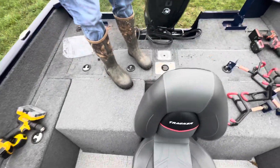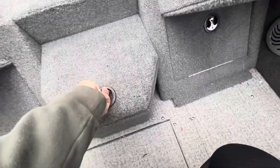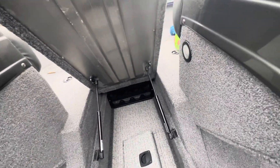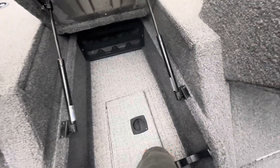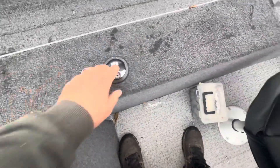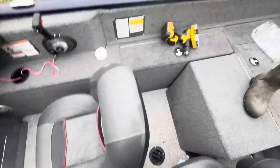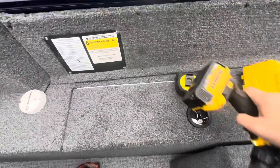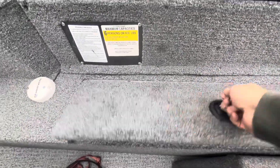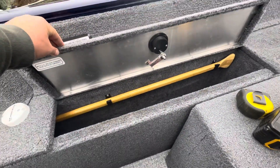There's one on each side, and if you have those up there's another place for a pedestal seat. Storage pretty much all over the boat. Got a rod locker here for eight rods — that's also where the batteries are. Storage fits eight-foot rods, I believe. Right now it's got life jackets, and there's more storage over here.